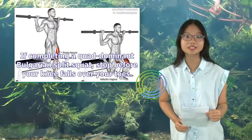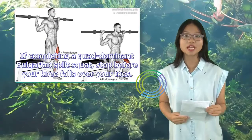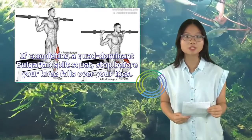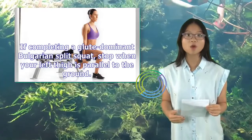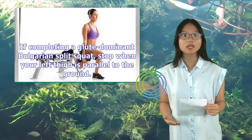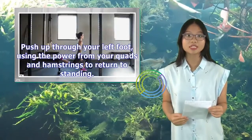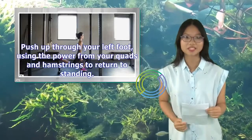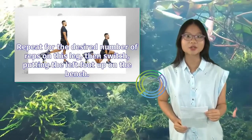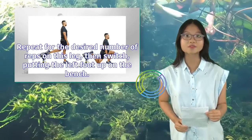If completing a quad dominant Bulgarian split squat, stop before your knee falls over your toes. If completing a glute dominant Bulgarian split squat, stop when your left thigh is parallel to the ground. Push up through your left foot, using the power from your quads and hamstrings to return to standing. Repeat for the desired number of reps on this leg, then switch, putting the left foot up on the bench.